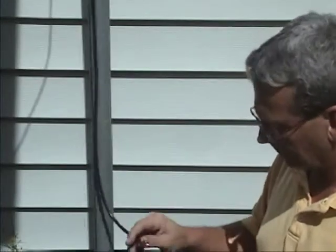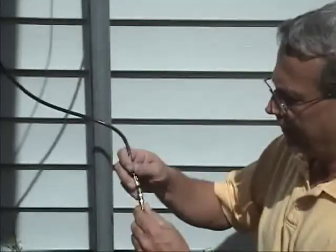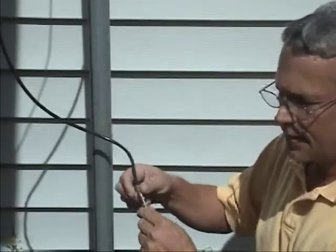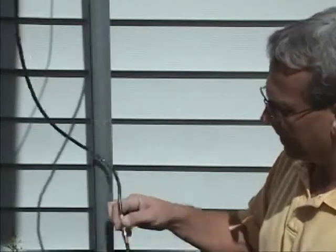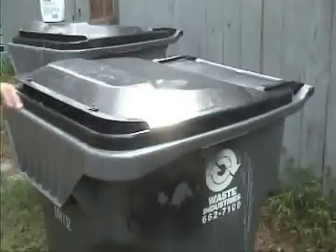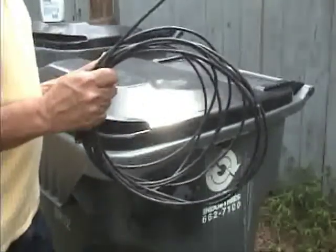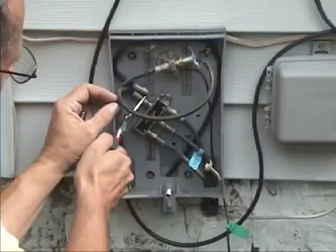Since I'm in testing mode, I'm just going to use a standard barrel and bypass the lightning arrester, just to see if the lightning arrester may be full of water and bad. Now let's test. As for this piece of wire, I'm going to replace this splitter too.